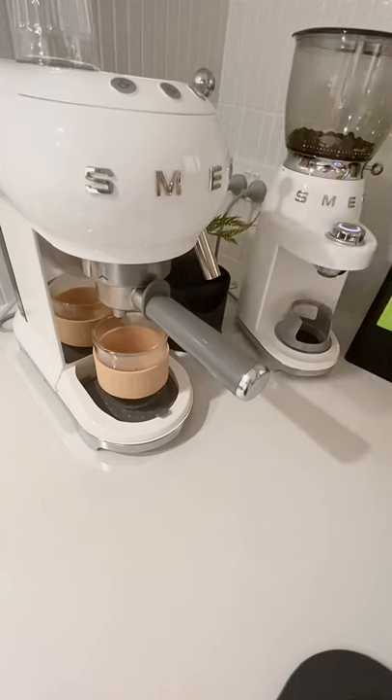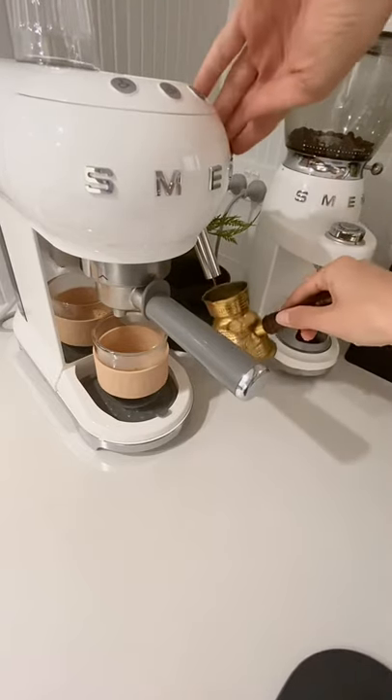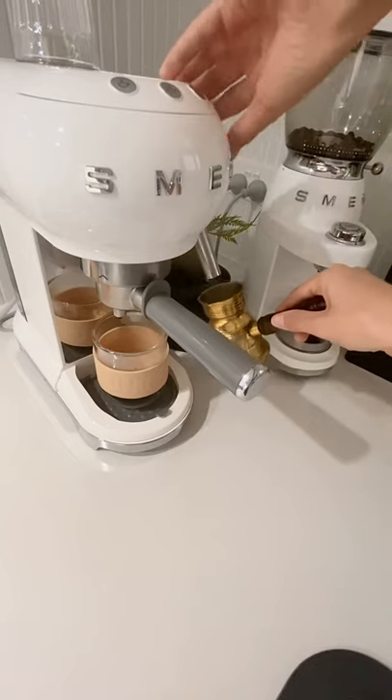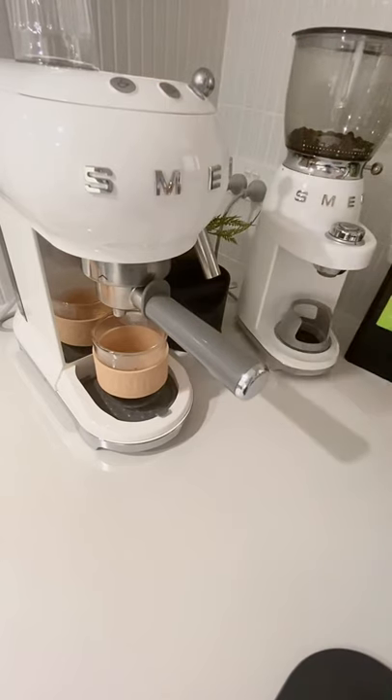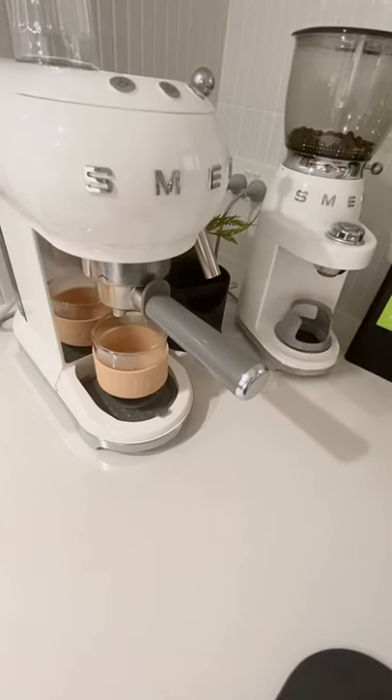The steam wand is a bit short and fat, so if you're expecting to make latte art and amazing swans like I was — well, that's not going to happen — but it's good enough. First I'll steam it out and get the initial watery bit out until it's fully steamed. Check that out — it heats up my little milk jug. Oh, this is actually a Turkish coffee pot.